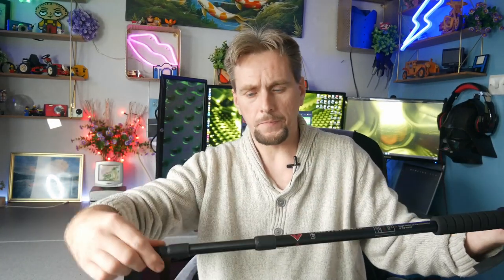As far as the extendability, you've got three sections. The total height — let me just quickly check that — is 141.5 centimetres, and the lowest is 70.5. It does have anti-shock; it's got springs in there so when you're putting it down it just helps out instead of something being solid.